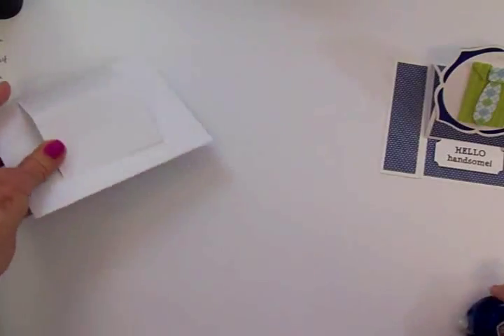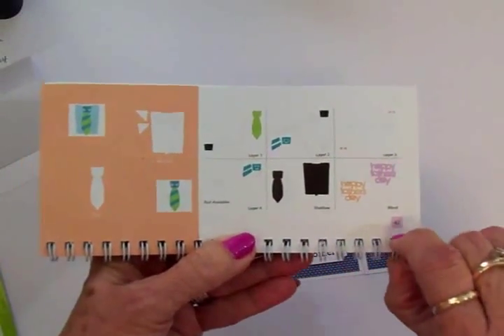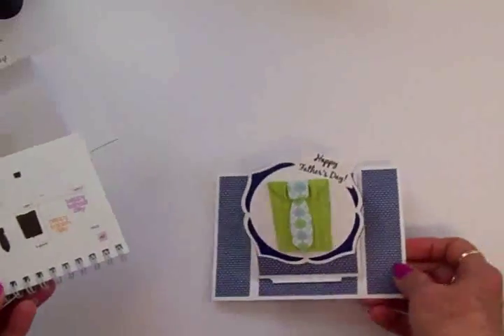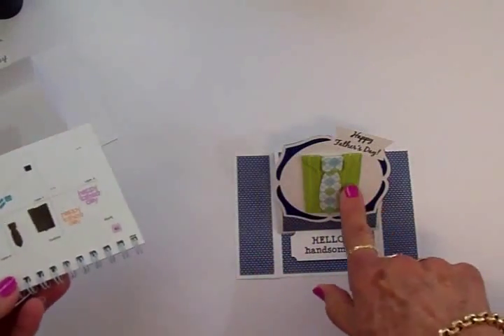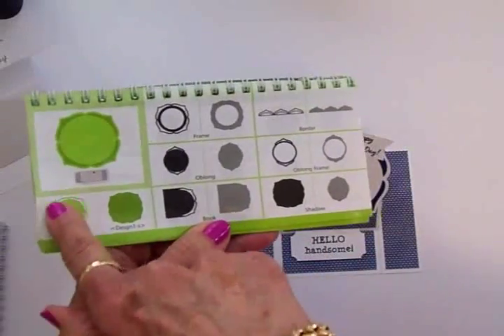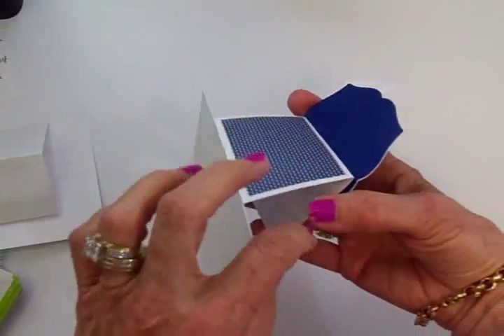It's just another way to make an easel card and I think it turned out so cute. I love this little shirt — it came from the Simply Charmed cartridge, page 42. I cut the shirt and tie at two and a quarter inches and I've got it popped up. I just used scraps — small pieces of paper and cardstock. For this decorative background, I went to Elegant Edges on page 27 and cut the top piece out of white and the bottom out of navy blue at three and a quarter inches. When you put it on your easel, you only want to put it on the bottom half.